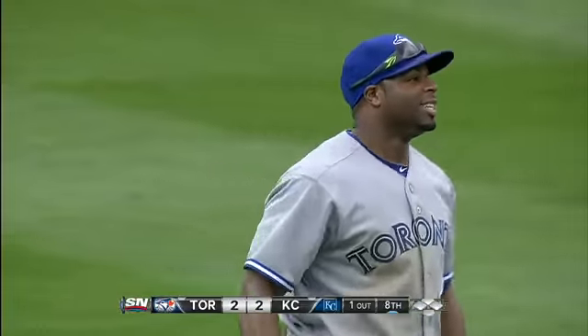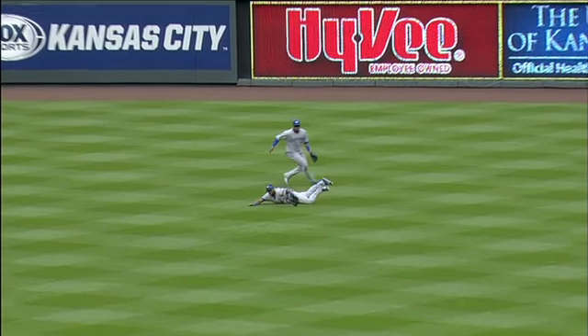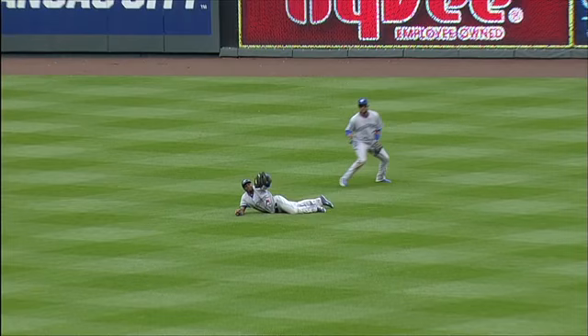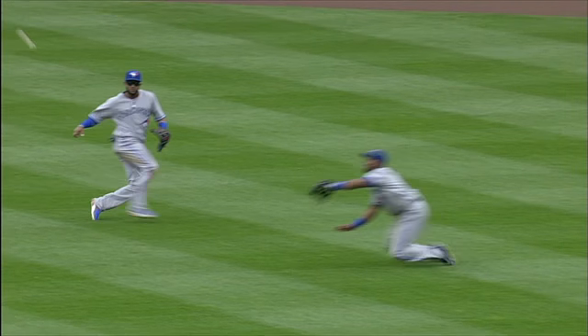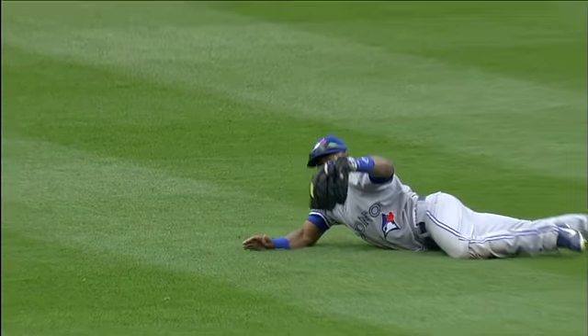There was some indecision between the right fielder and the center fielder on that ball — who was going to take it. Monifacio making the start out at center field. Roger Davis, that ball tails right back to him, and watch this catch — backhand — and it stays in his glove.